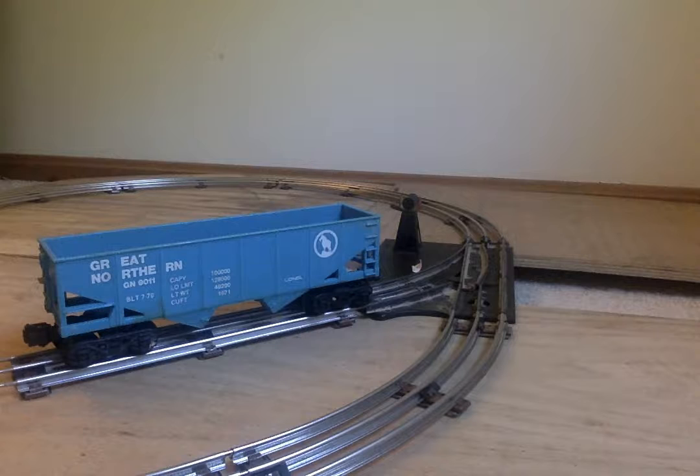I have a Lionel MPC-era Sandy Andy, and this will be perfect for it.